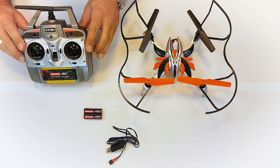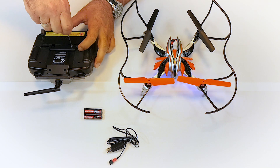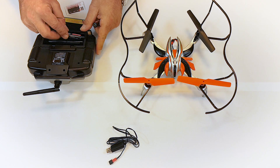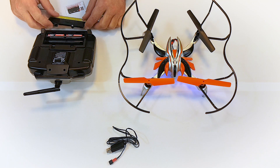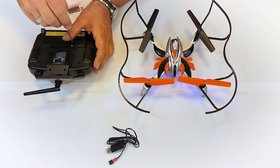Unscrew and remove the cover of the remote control unit and insert the two batteries supplied. Then screw the cover on firmly again with the screw.